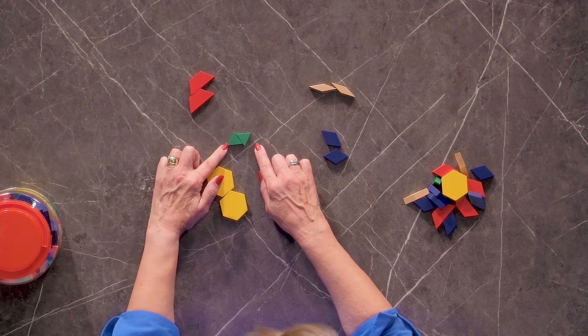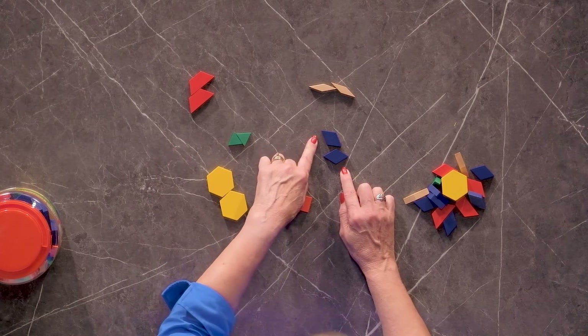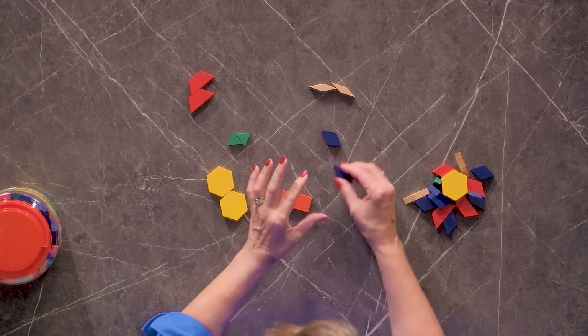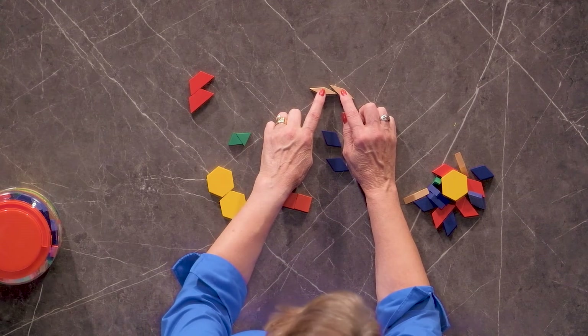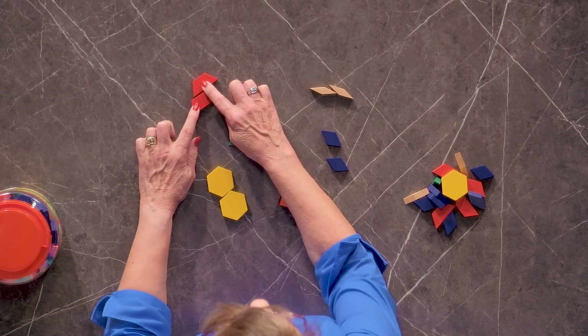I have green triangles, blue rhombus — you might know them as a diamond. We have tan or natural wood-colored parallelograms, and we have red trapezoids.